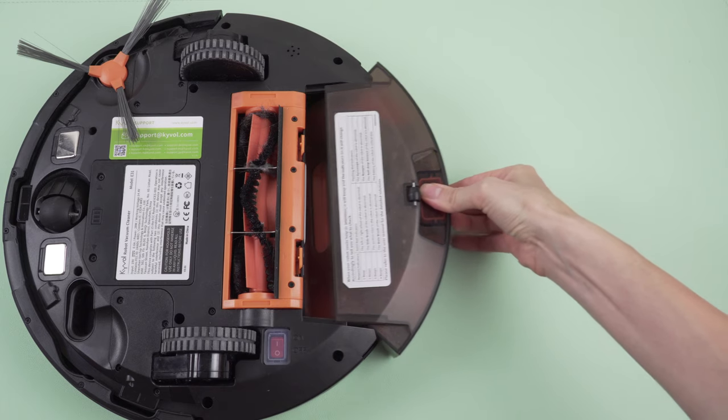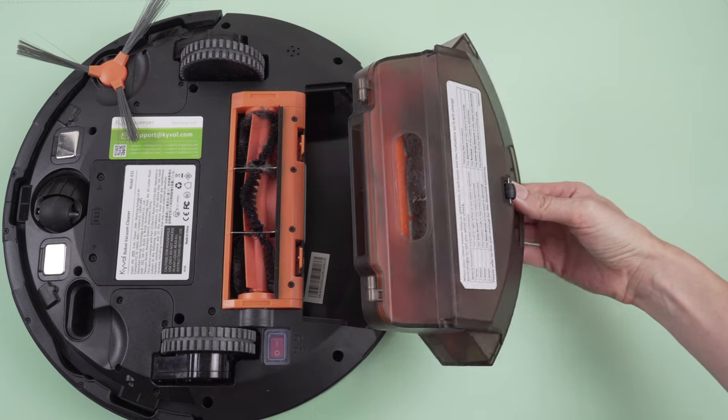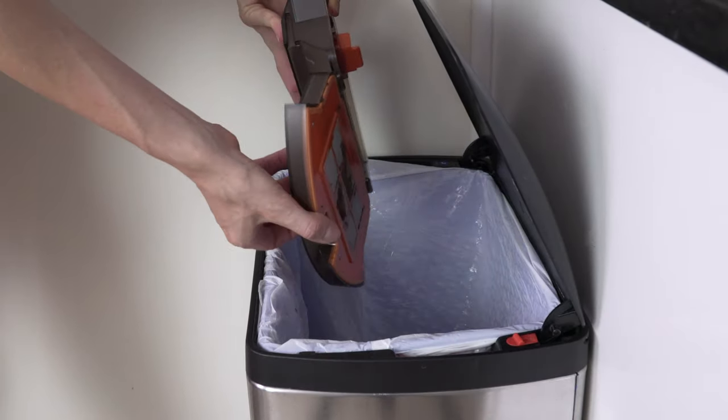When it comes to the least exciting part — cleaning the dustbin — the whole process turned out to be pretty easy. You don't have to touch any of the yucky stuff; just open it and turn it over, that's it.